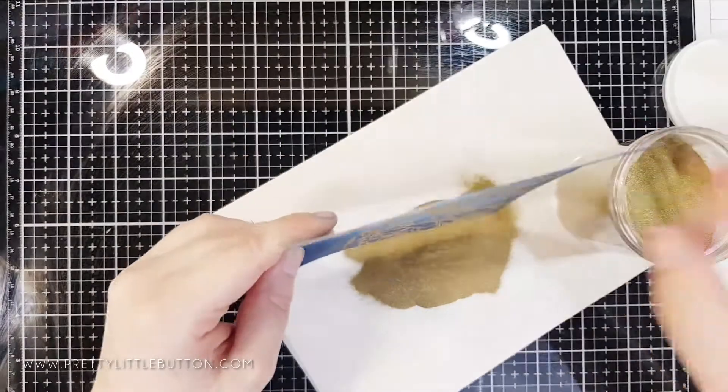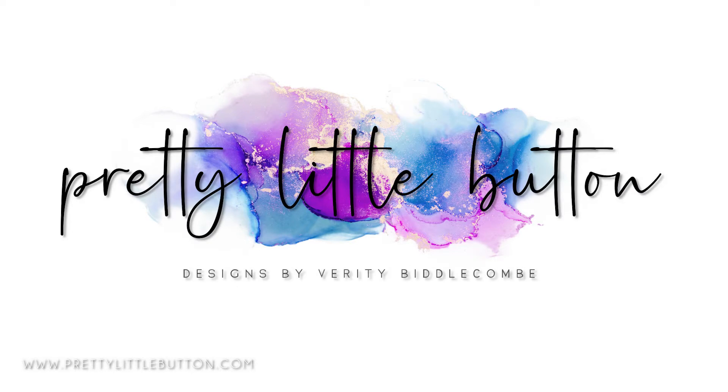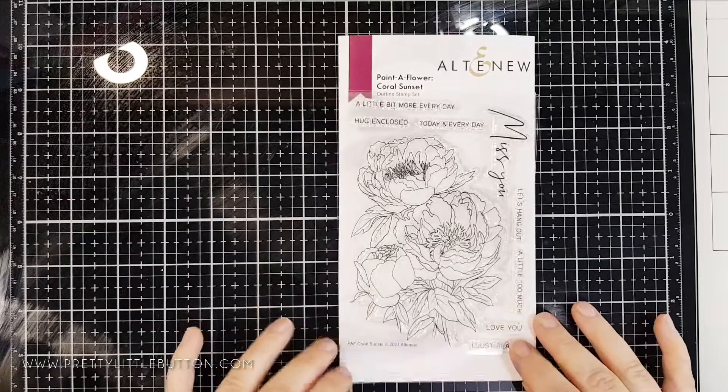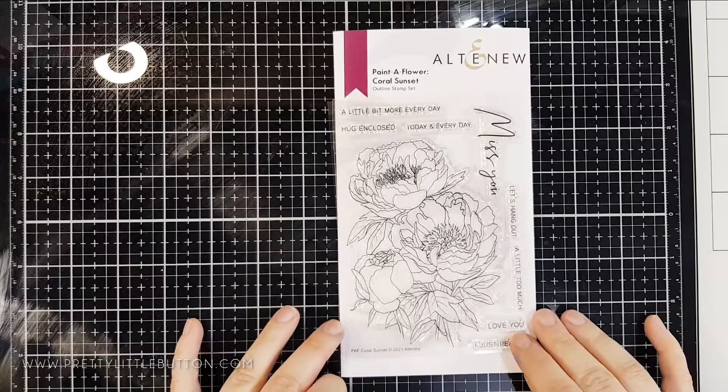I'm Verity and welcome to my channel Pretty Little Button where I make paper crafting tutorials for the Everyday Crafter. This video is part of a blog hop to celebrate Altenew's release of the Coral Sunset Painter Flower. I'll give more details about this later on in the video so stay tuned.